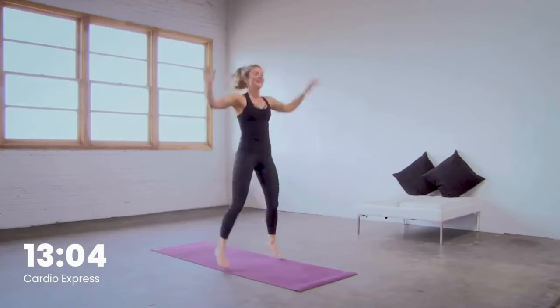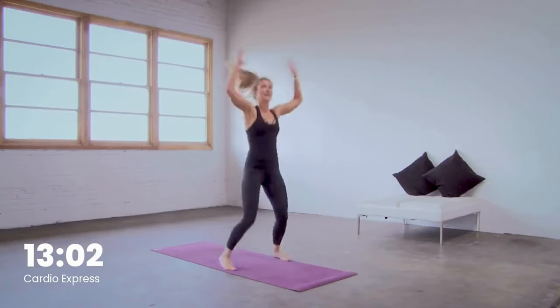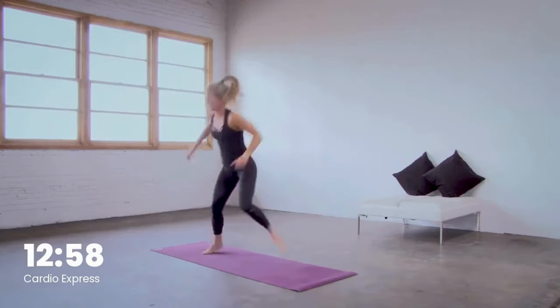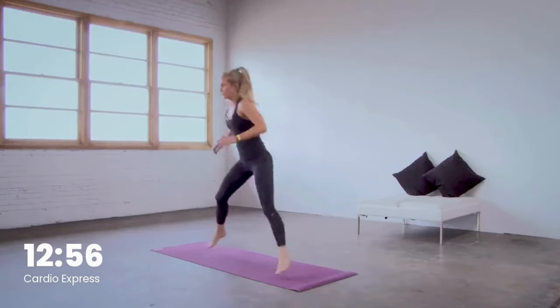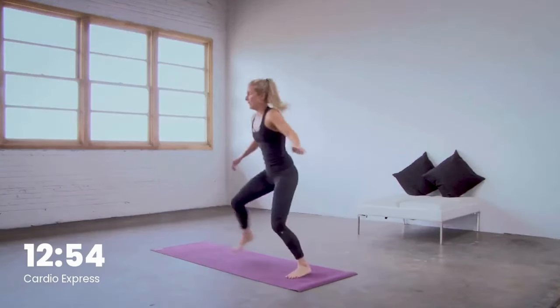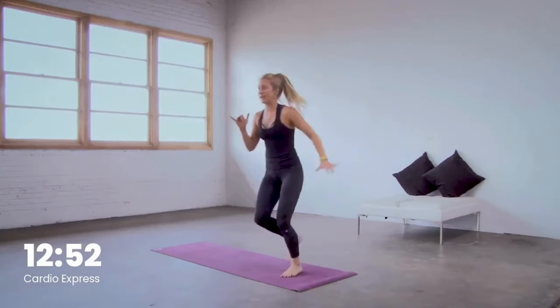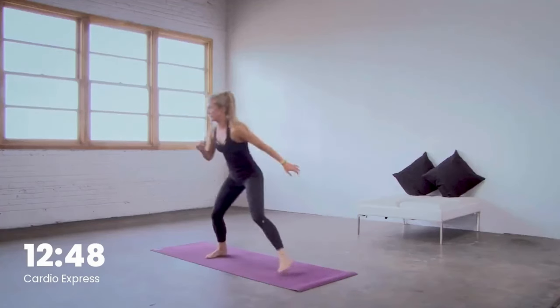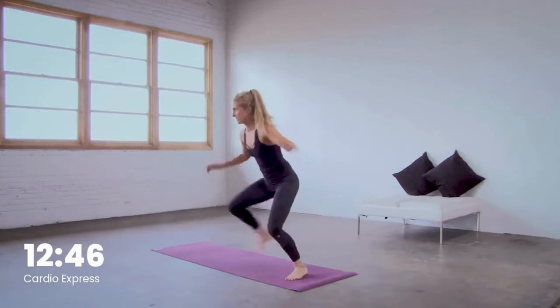You have more jumping jacks for five, four, three, two — turn to the right in one. Skate, forward two hops. Skate, forward two hops. Really nice job right here. You can always step and lift to the ball of the foot — step and lift — or keep that pace going.